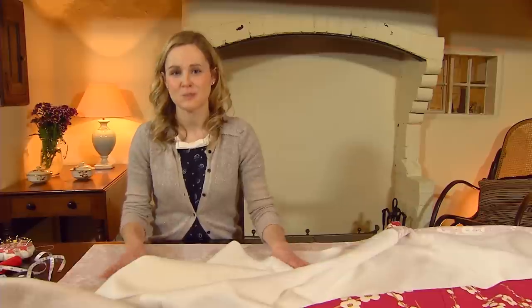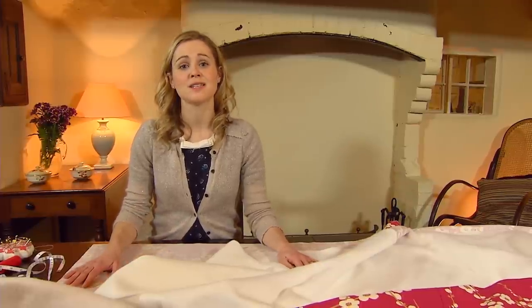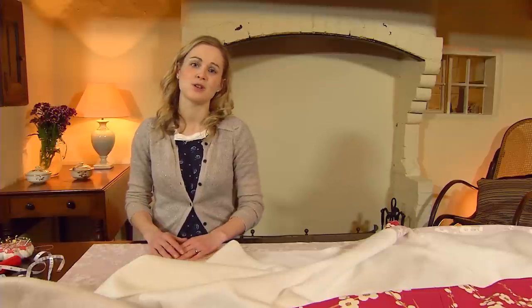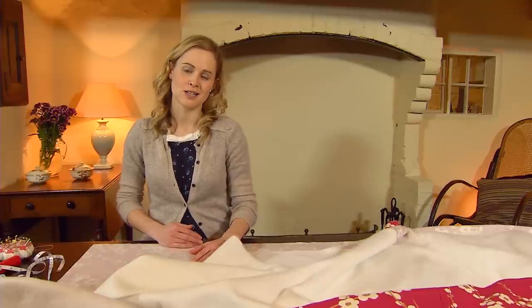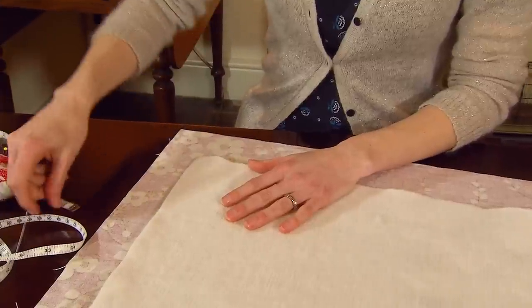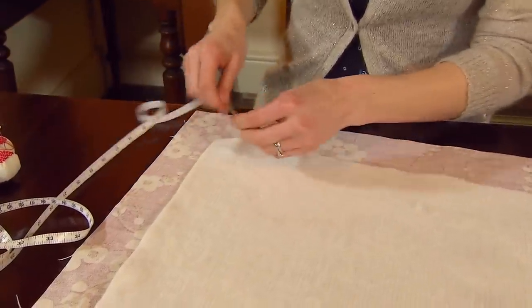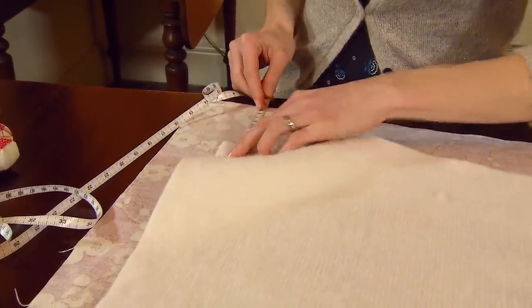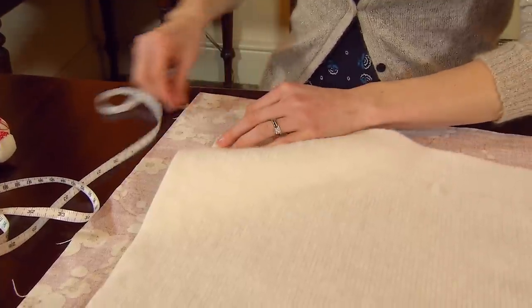You'll have to find a big space to spread your fabric out and you want to lay the main fabric with the wrong side facing up, and you're going to work from the top of your curtain down. Because the cotton bump interlining is very thick you can't have it folded over on itself, so we need to position it in from the edge of the main fabric.